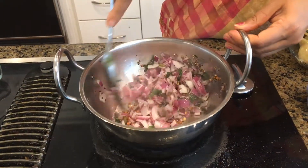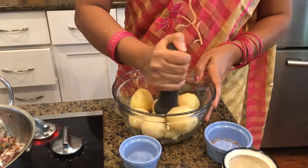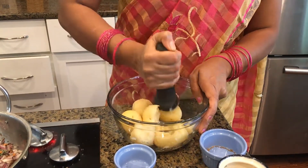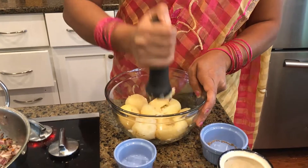As always, the onion has to be glassy before we move on. While it's cooking, I'm going to go ahead and mash my potatoes. I have a masher here but you just have to be careful as it may slip. I'm just doing it on top gently.